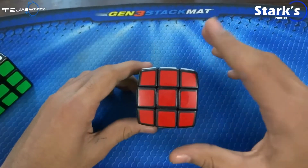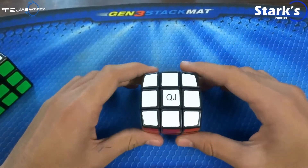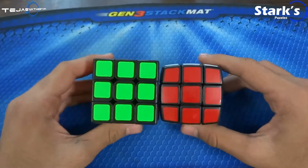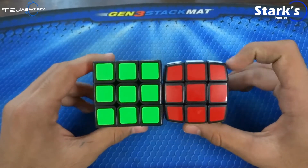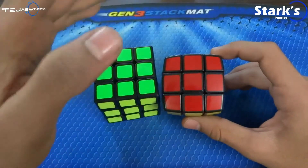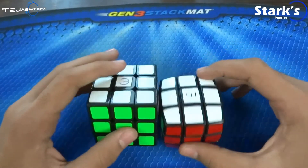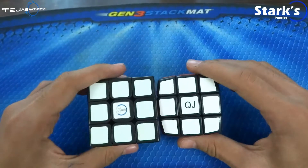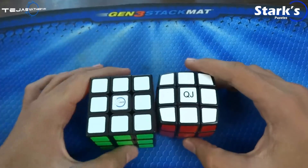So, as the name suggests, it is actually pillowed, which is sort of a convex shape. Now, if you compare this to a normal cubic shaped 3x3, you can see the difference — it's actually curved outside. There are concave cubes as well, but there are only two brands: Z-Cube and one other concave brand, but that's not what we're here for.